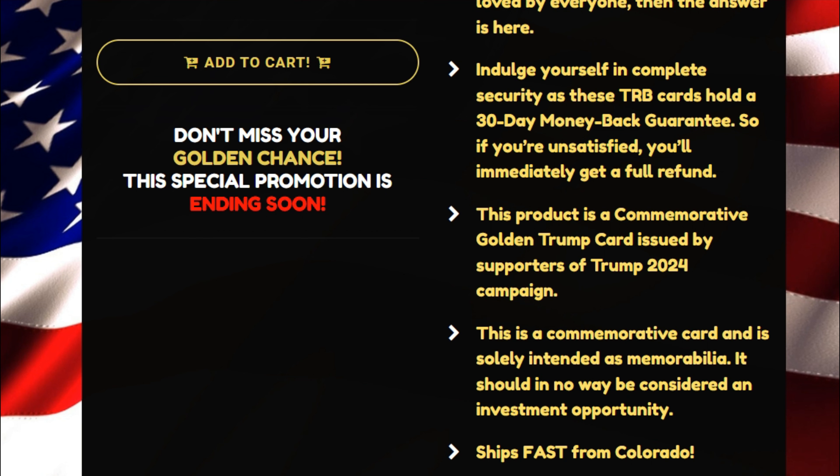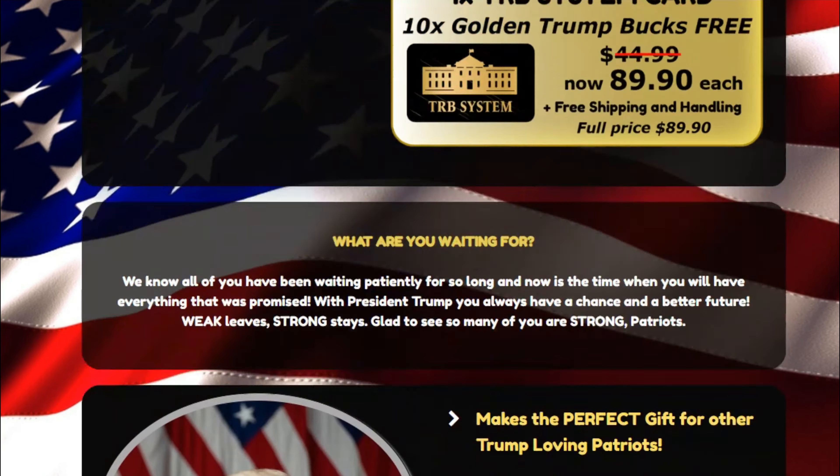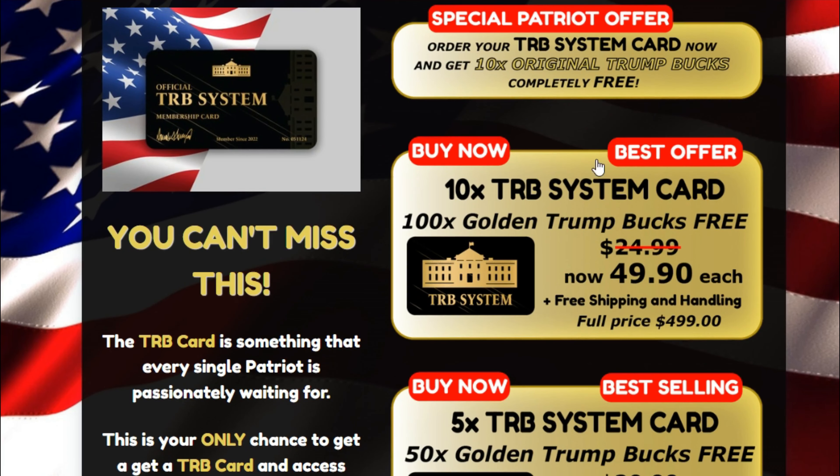Once you get this collectible, you can get a lot of features and perks. Firstly, it comes with free gold and Trump bucks, which is an added incentive for users. The TRB system card maker says every patriot has been waiting to get this card. Also, there are no other sources or websites to get this card.